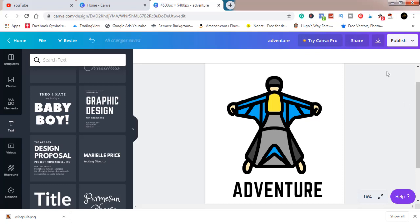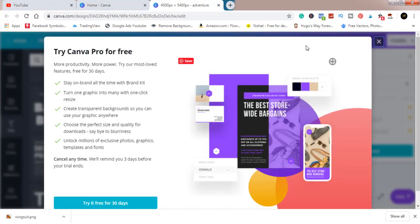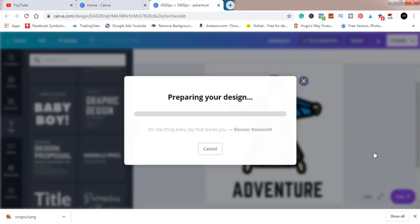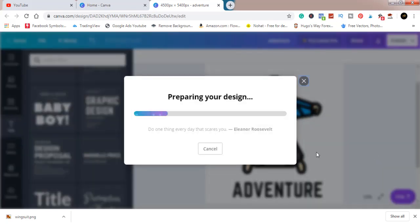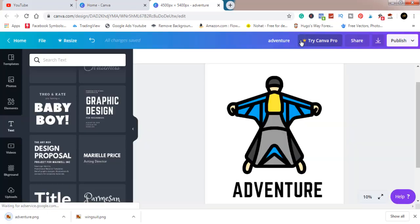The next step is to download this. You'll notice you can download it with a transparent background but it'll ask you to pay or get a free month of Canva Pro. If you want a free month, let me know in the comments and I'll send you a link. For now let's just download it, but if you stick around I'll show you how to remove the white background using Photoshop. If you have Photoshop or know where to download it, follow me on this step.